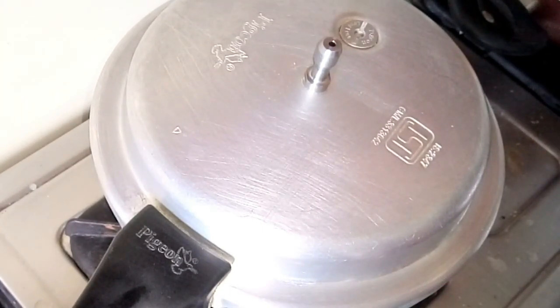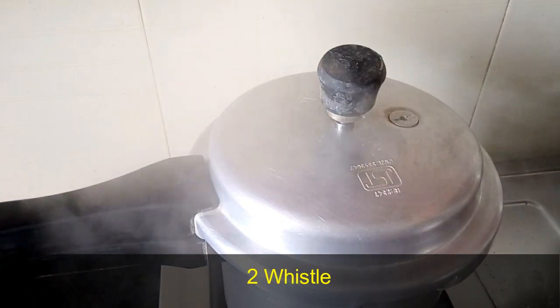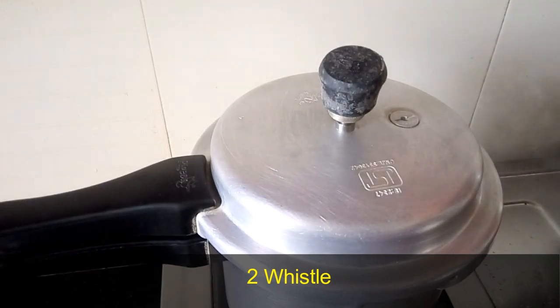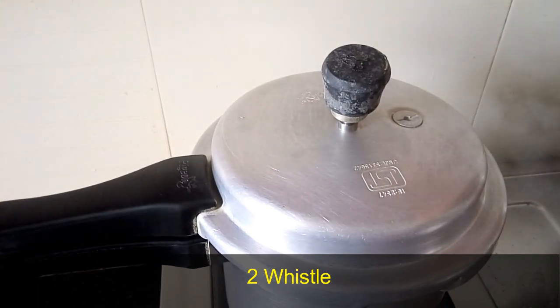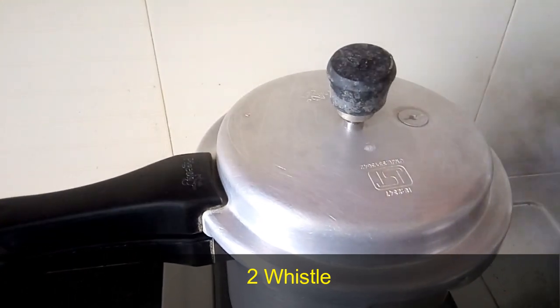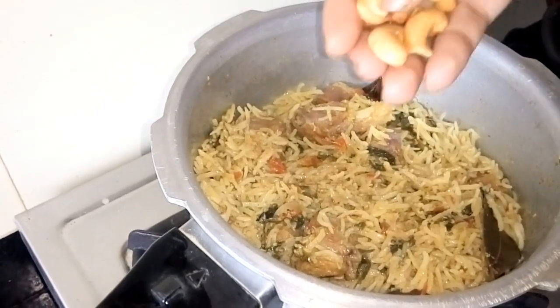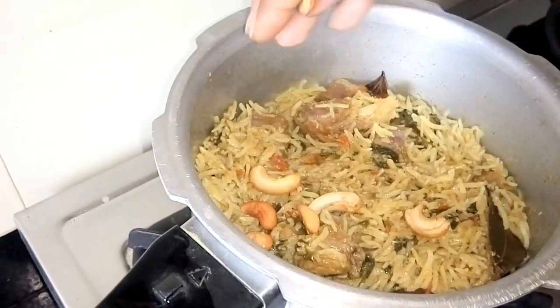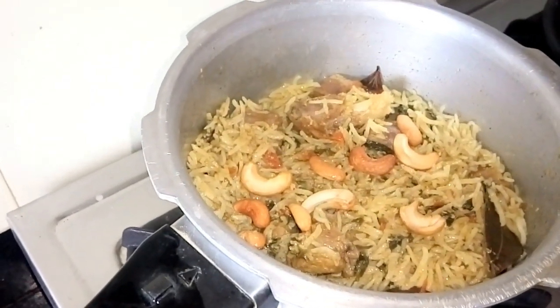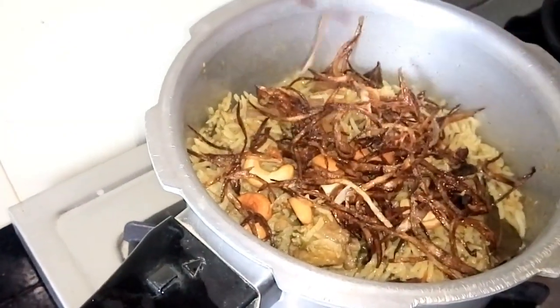Now we have to make a 3-inch pot seal. After 2 whistles, open the cooker release. If you want a firmer cook, make it 3 whistles. Now we are ready to make a super hot mutton biryani.